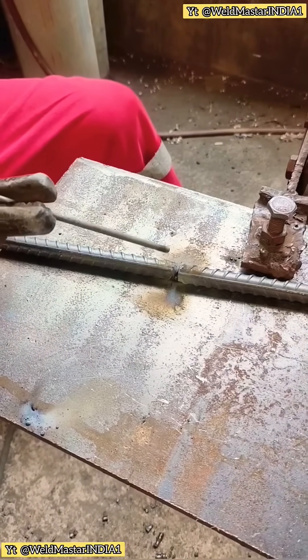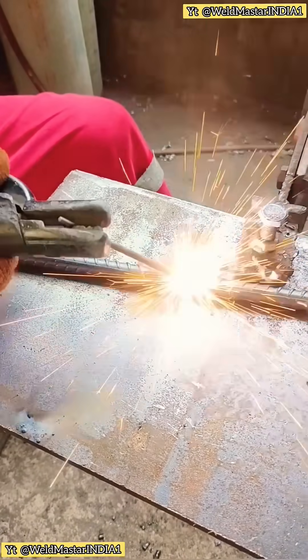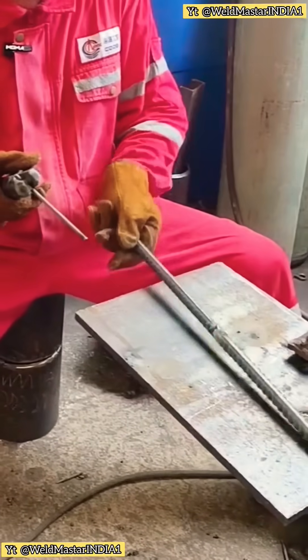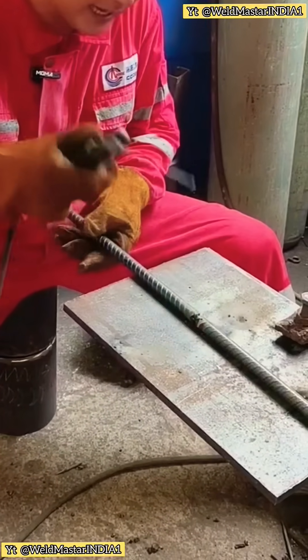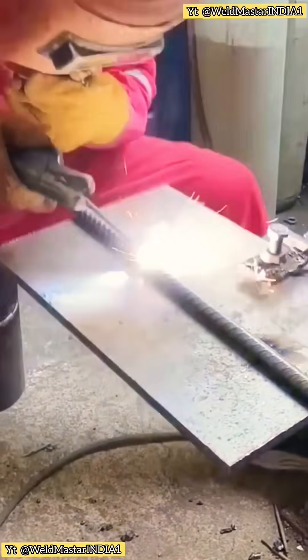Now we can stand and weld. For gaps like this, we can slightly bend the rebar. Slight bends help as we weld upwards, moving back and forth. Finally, tap the flux coating to check the weld shape. Just tack two points and that's enough — after tacking two points, we can weld while rotating.